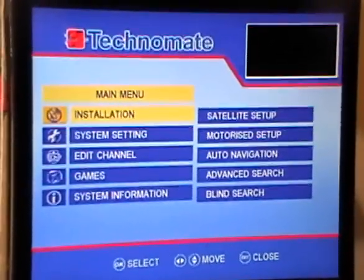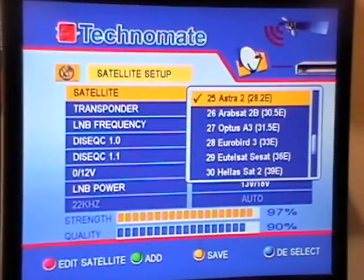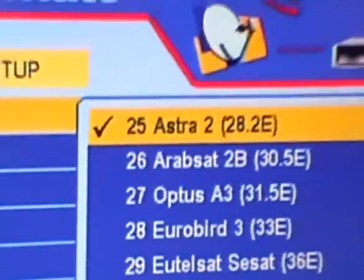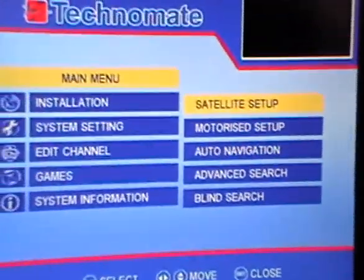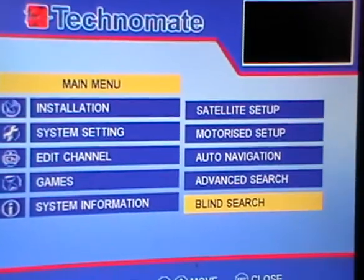So what we're going to do here now is come over. The first thing is we just want to check what satellite we're set up on, and we can see by default we're set up on Astra 28.2. There's a whole range of channels — probably about 40 different satellites — but that's the one we're interested in. So you can simply exit out there. If we're changing satellites, we'll hit the yellow button to save it, and we'll come down here.